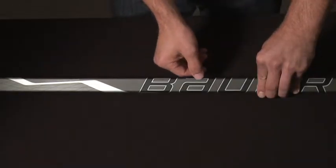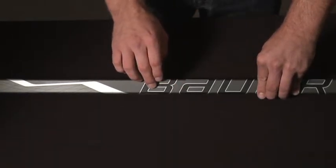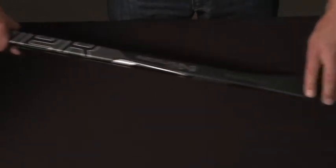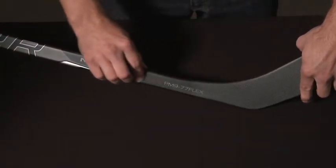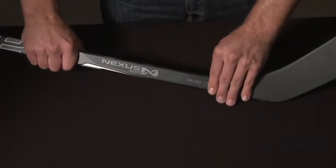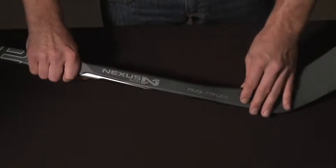Now let's take a look at some of the features. First, the shaft shape. Just like on the 1000, with the Nexus 600 they used square edges and dual concave walls, which provide a secure grip while you're handling and shooting the puck. Next, the Power Profile 0.520 dual taper. What that does is help you generate a quick powerful release and reduces some of the materials used, bringing the weight of the stick down.